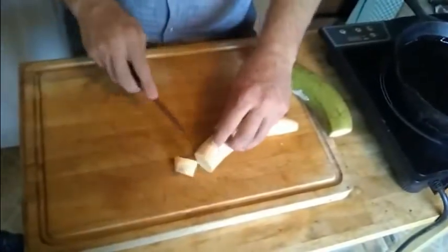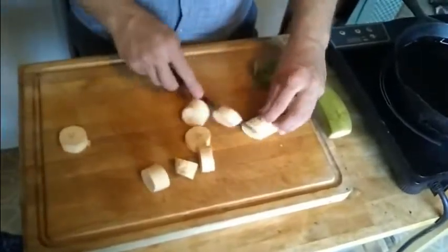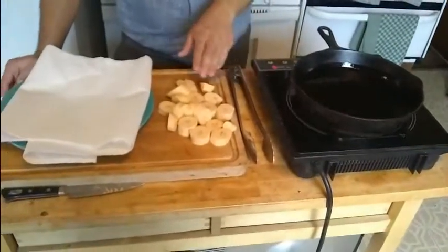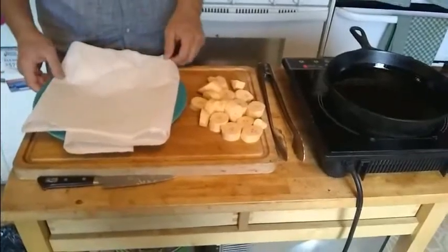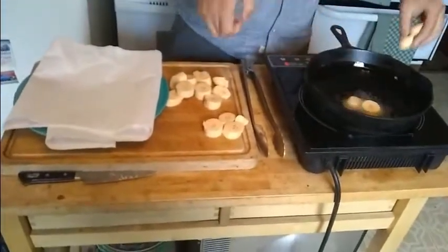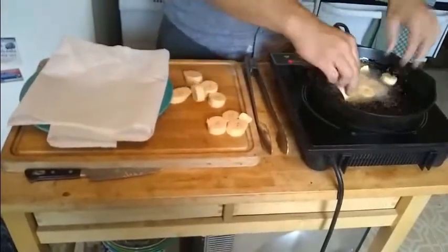Once you have the skin removed, we're going to cut them into about three quarter inch pieces. For the next step, we're going to be frying our plantains for the first of two times. You'll need a pan of hot oil — by hot I mean around 300 degrees — a pair of tongs, your sliced plantains, and a plate with a lot of paper towels on it to absorb all the excess oil. Then you're going to carefully and gently place them into your hot oil and let them simmer for a little bit.